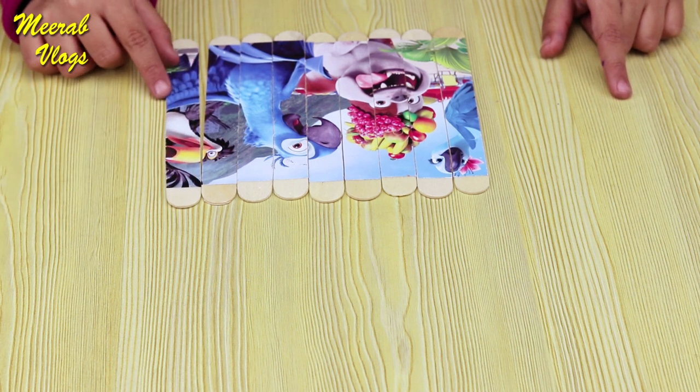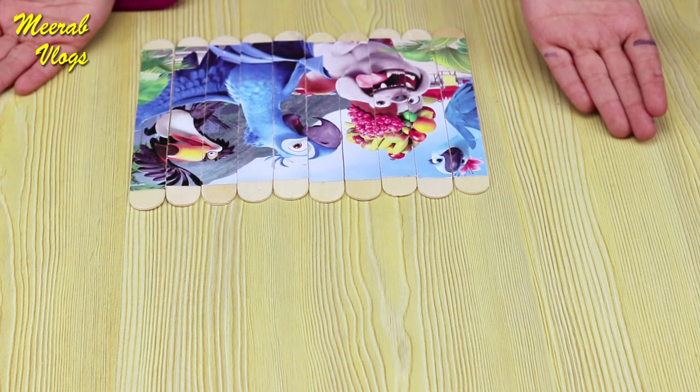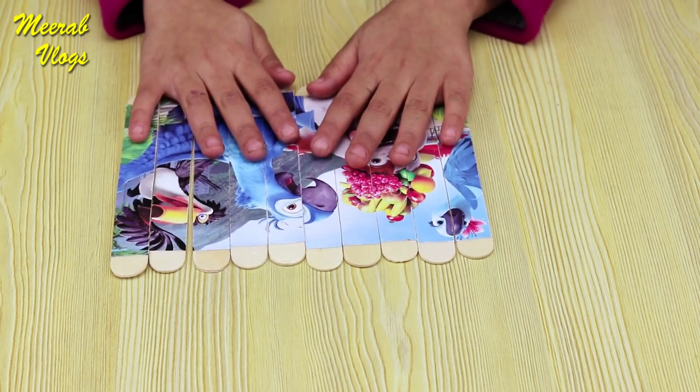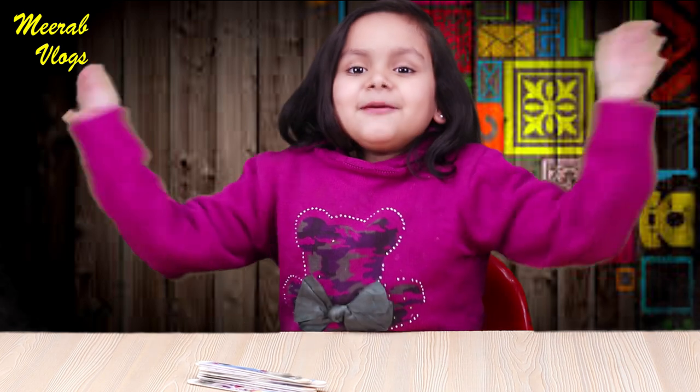This will be the hamper and my puzzle is complete! Don't forget to like, subscribe and share my video! Bye bye!